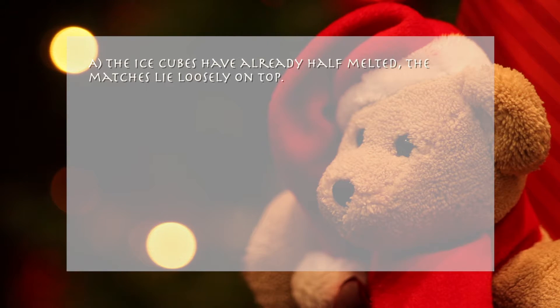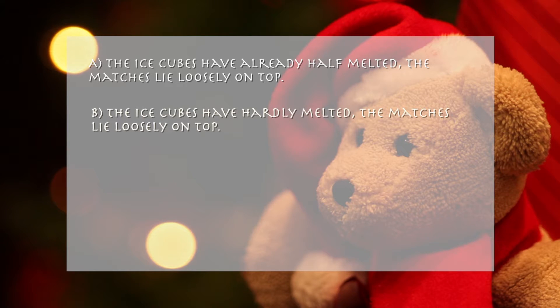A. The ice cubes have already half melted. The matches lie loosely on top. B. The ice cubes have hardly melted. The matches lie loosely on top.